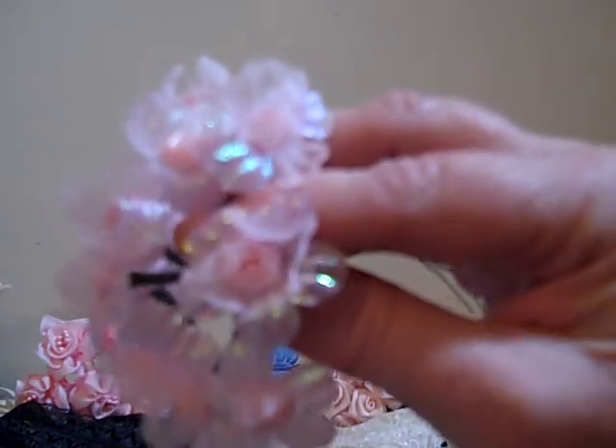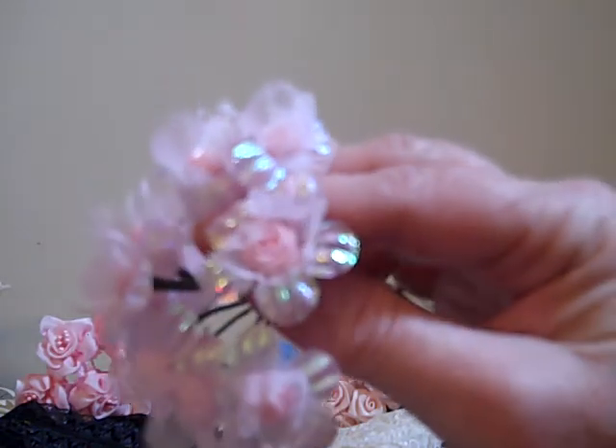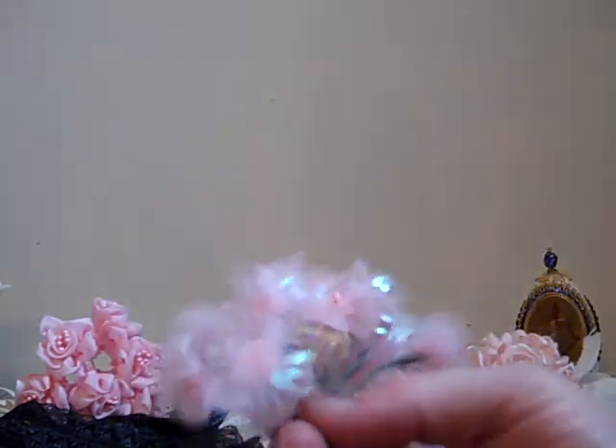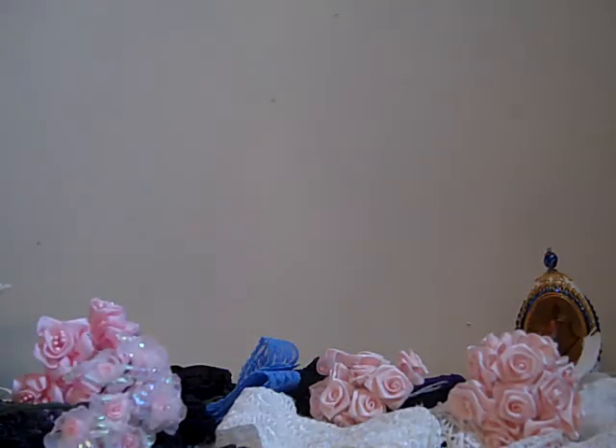Look at that — isn't this gorgeous? Look at that flower, oh my gosh, it is so beautiful. I cannot wait to do a project. I know exactly what I'm going to do with these. It's going to probably be a couple of weeks before you see these, but I have a perfect project and I cannot wait to show you. I'm going to work on it as fast as I can because I'm dying to show everyone.